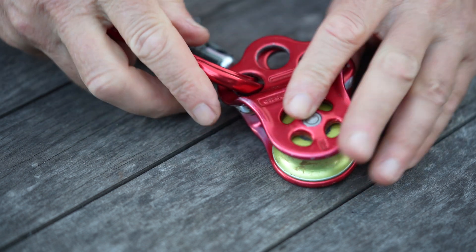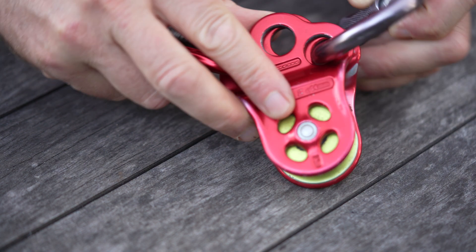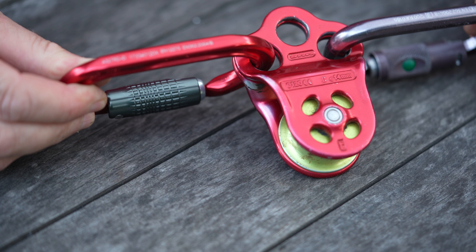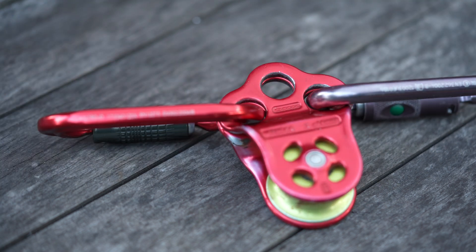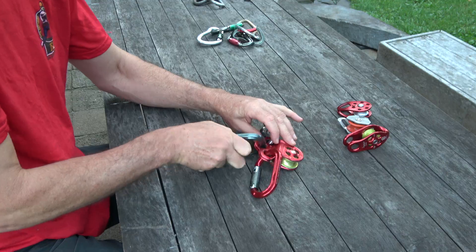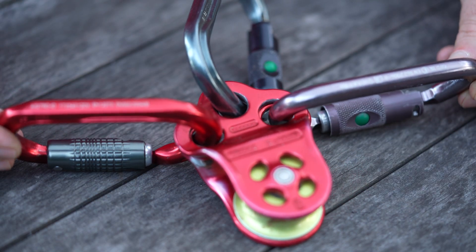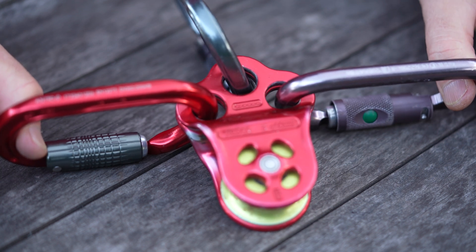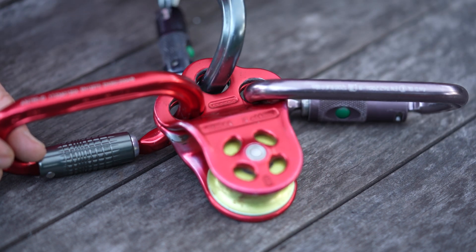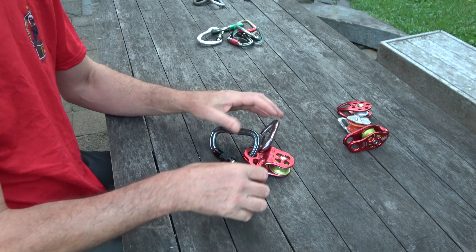The eccentric version is not symmetrical on one side, so the fairlead of the rope travels through better. You can see how the different carabiners can be attached. It's really good for a V-rig setup — some people call it an M-rig setup — which I'll demonstrate another time. There are other micro pulleys available, but this covers the broad categories. Rescue pulleys are not covered here and will be looked at another time.